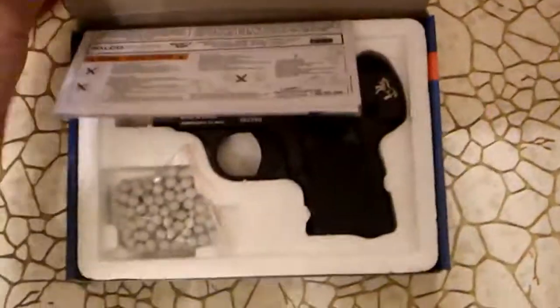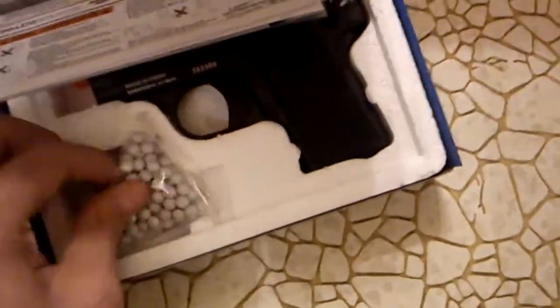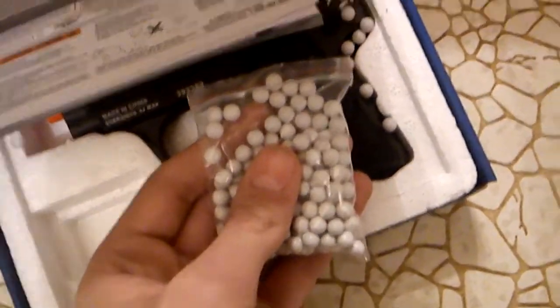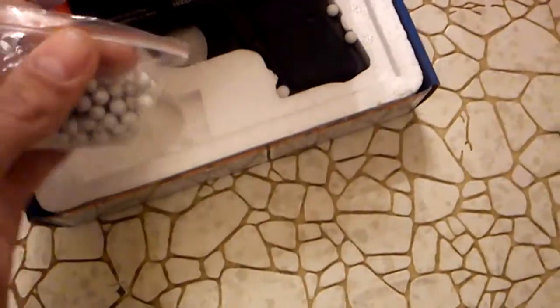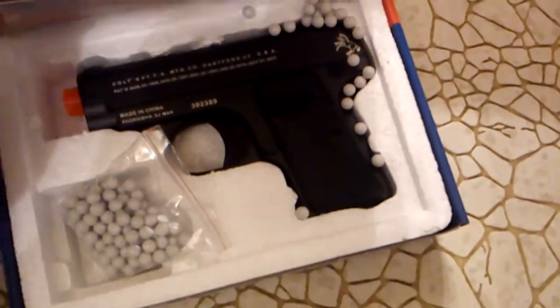I haven't fired it yet, so I don't know. Not too much in here. There's a free bag of BBs — if anyone asks, I did not just blow that up. I have to go pick those up now. They're everywhere.